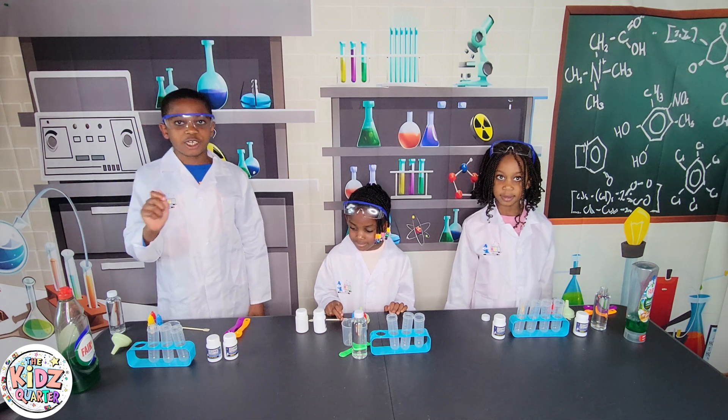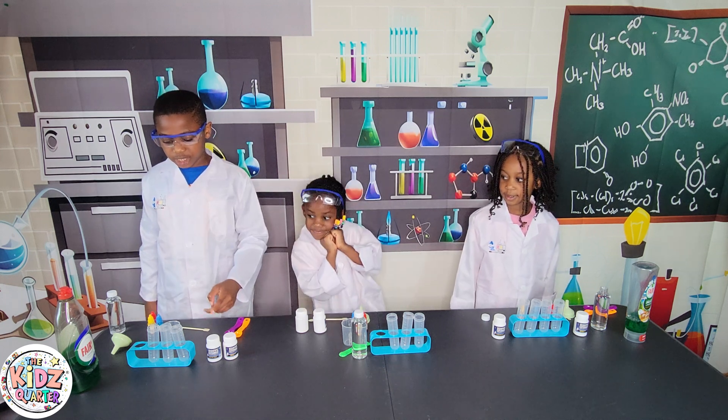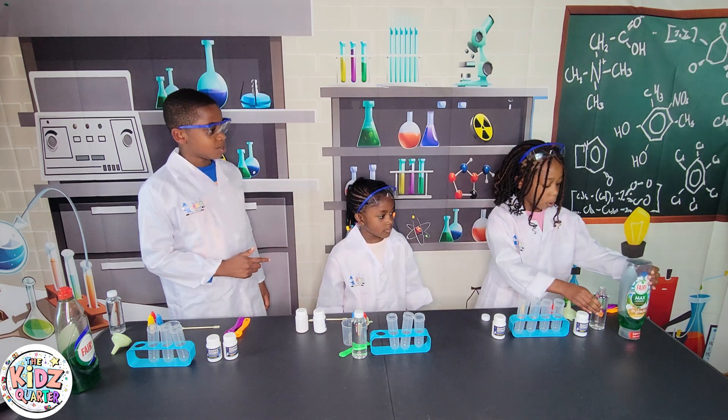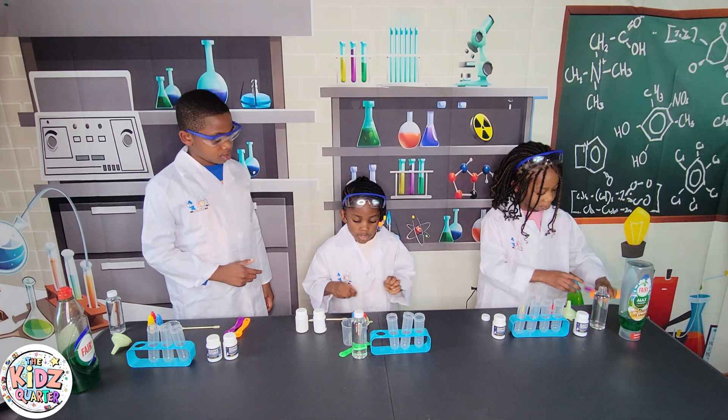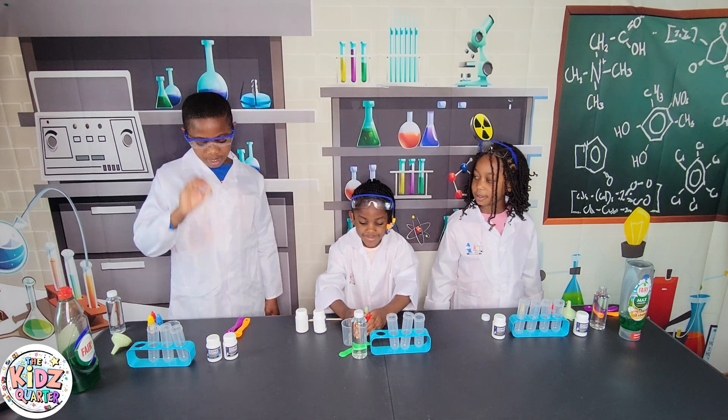Now let's get on to our experiment! For this experiment, we're going to need: baking soda, citric acid, test tubes, measuring cup, washing soap, water, measuring spoons, funnel, and food coloring! Don't forget your mixing spoon.